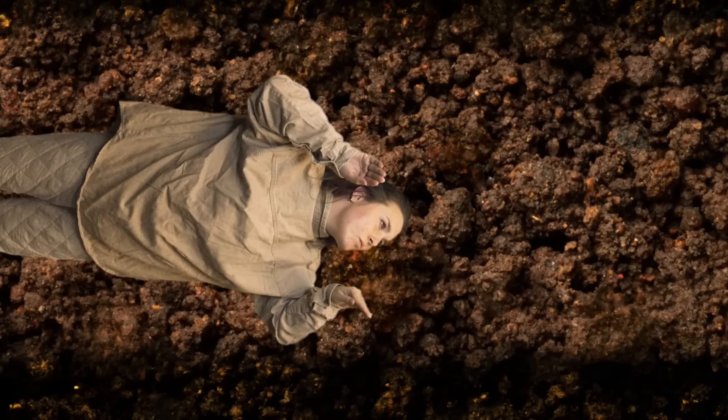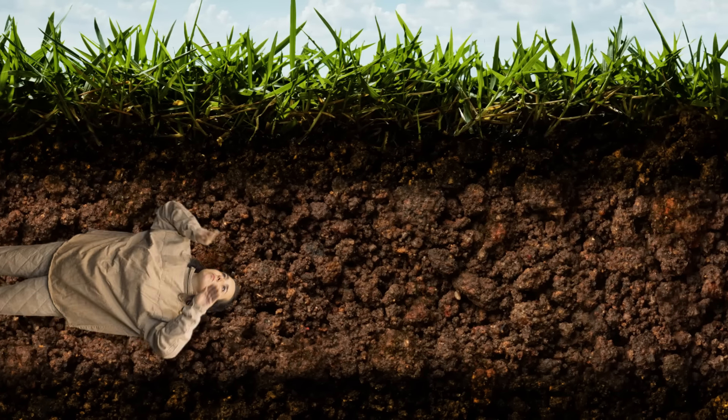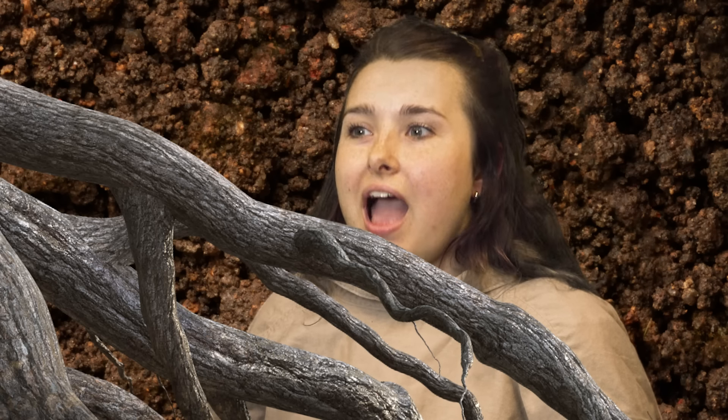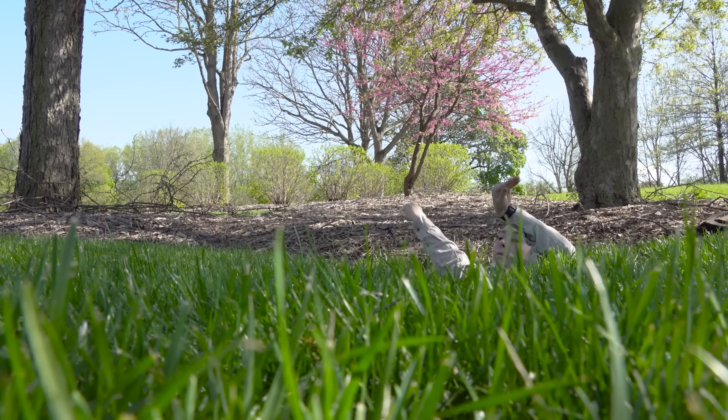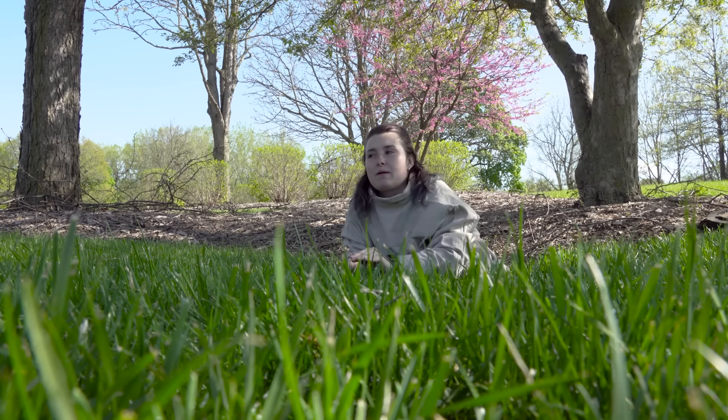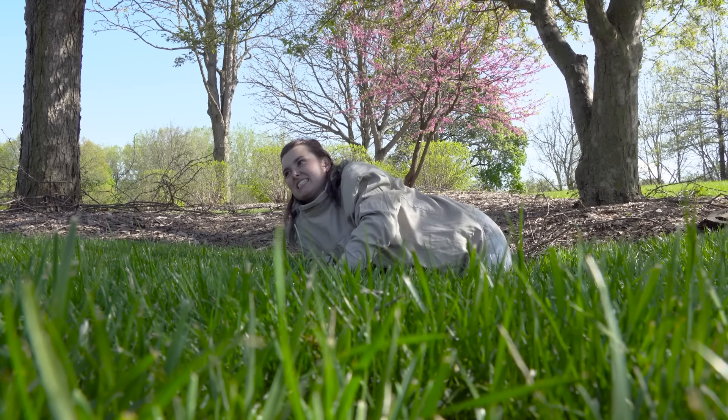They'll feed for a short period of time and then fall to the ground, start burrowing into the ground, and then start feeding on plant roots — both trees as well as herbaceous plants. And then they'll hang out there, feeding and growing for the next 17 years. Then they will emerge in that 17th year, the nymphs will come back up to the surface of the soil, and the process starts over again.